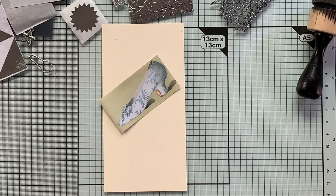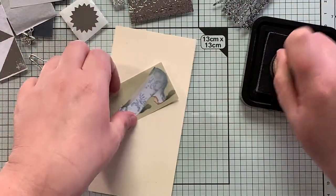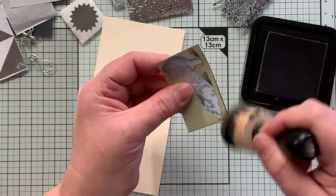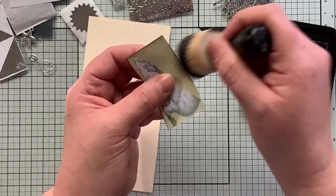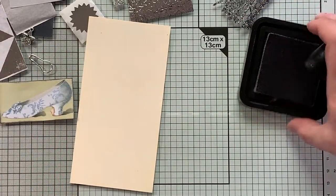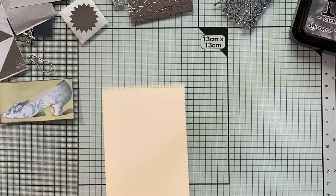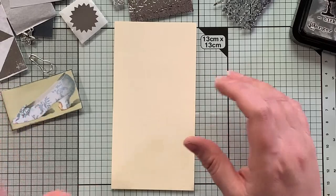I haven't used this color in a while, so it is sort of dusty. Is it just me? My craft room — oh my gosh — it is constantly just dusty. I can't keep it clean. I guess it's all the paper fibers and fabric fibers just floating around the room all the time. It is constantly messy and the dust level — oh my gosh. Alright, so I went ahead and inked around that.